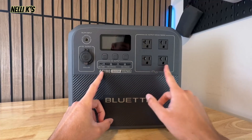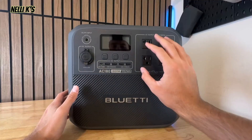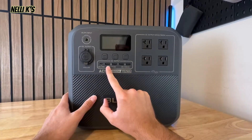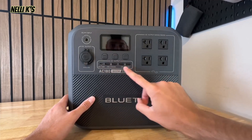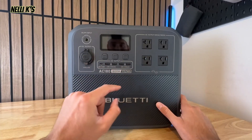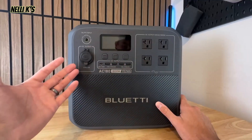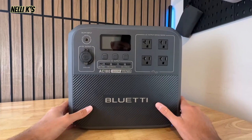Right here you can see it's got four AC outlets. Some other power stations in this range have six, but most of the time you're not going to be using six AC outlets anyway, so four is perfectly fine. You also get four USB-A ports — all of them are 5V 3A — and then a 100-watt fast-charging USB-C. It would be nice if they included two USB-Cs, but you can always use the AC outlet as well.